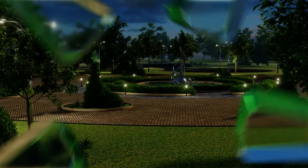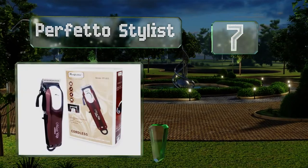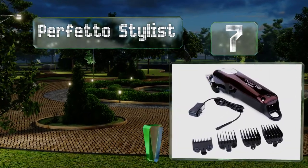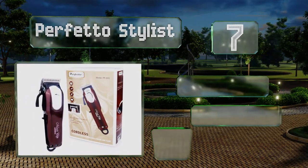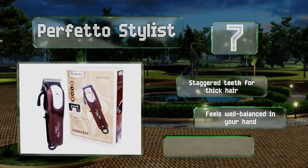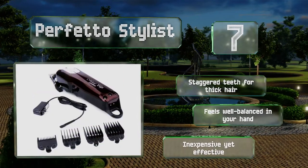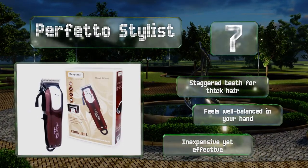At number 7, crafted with carbon steel blades that stay sharp over the long haul, the Perfetto Stylist is particularly useful for fades and tapers. The blade guard is sturdy enough to withstand heavy use and the occasional drop, and it can be used in a cordless or corded fashion. It's got staggered teeth for thick hair and feels well balanced in your hand. It's inexpensive yet effective.